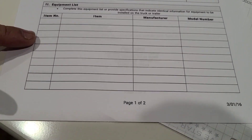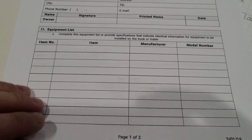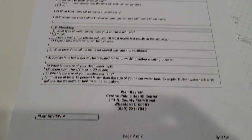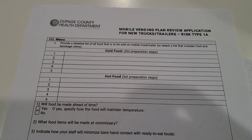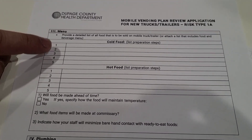Then they want the equipment list. With us, everything has to be NSF rated. They dinged me on a couple of things because I didn't have some that were NSF. So just know that. Check with your health department and make sure that's what they want.